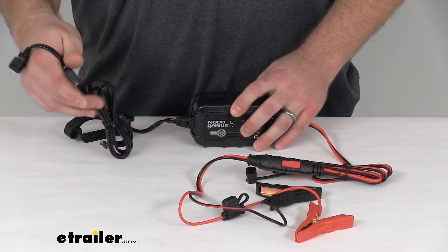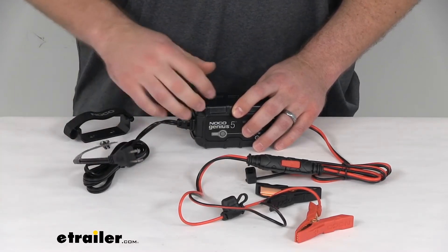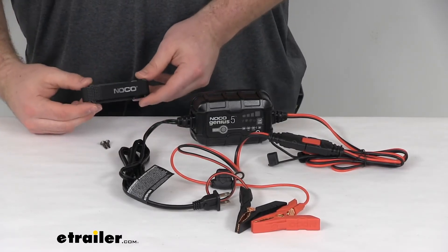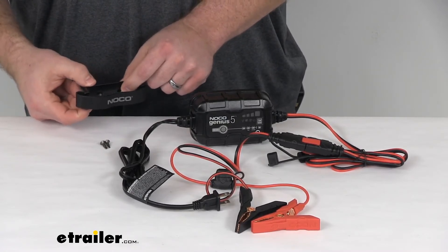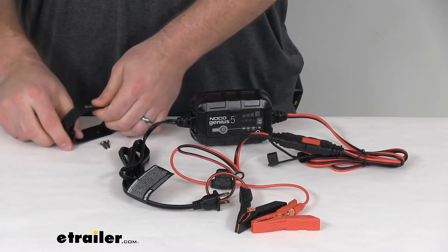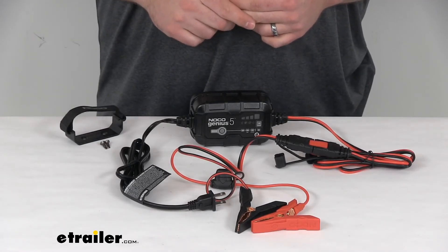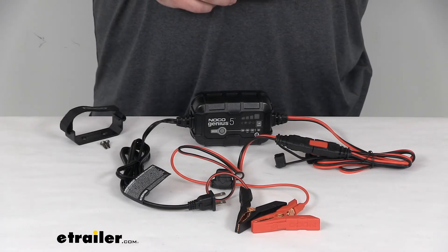You can see it does have a type B AC power cord, so you can get that easily plugged into your wall and get this all powered up — very easy system to use. It also comes with a mounting bracket. You just use the included screws to get this screwed in using the mounting holes, and then this just straps around your unit. So if you're wanting to get it permanently mounted, like on your camper, so that it's always there and you just plug it into your wall when you need it, that's an option for you as well.